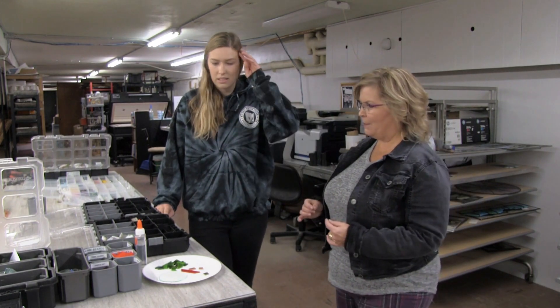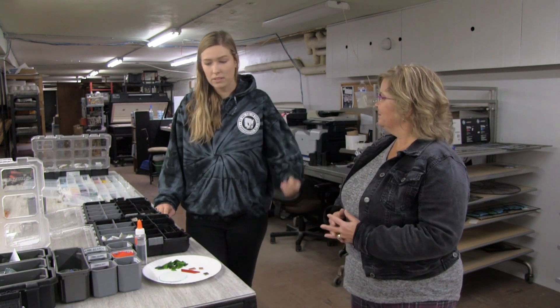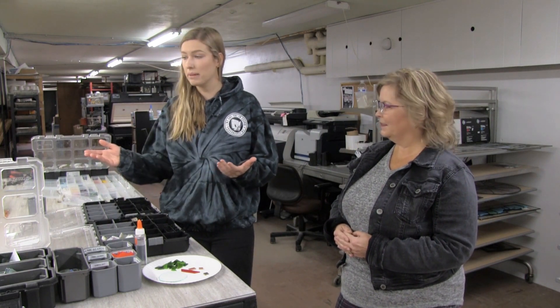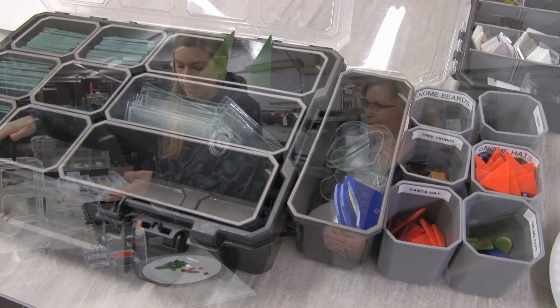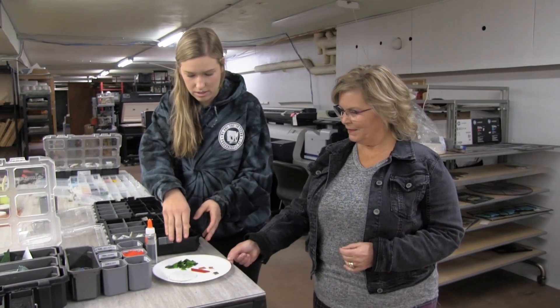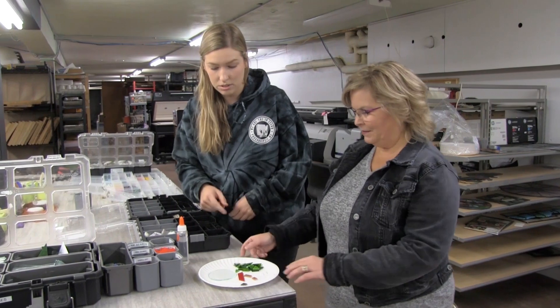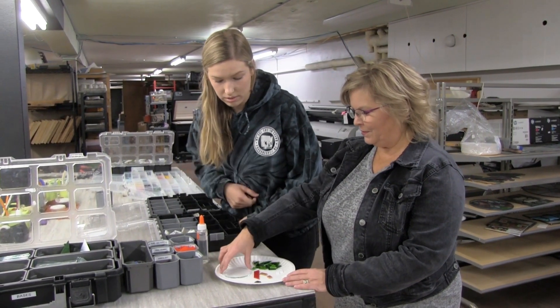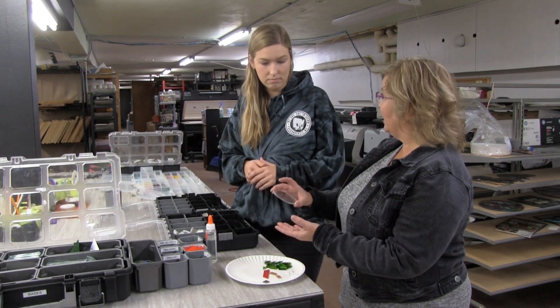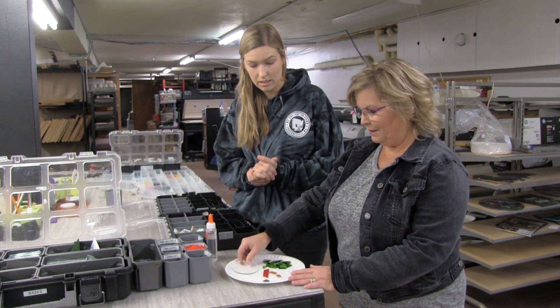So tell us a little bit about what's going to happen at Over the River. For Over the River, people come down here and we do $10 Christmas ornaments. You can come down, pick a base out of this container here, and then we have little pieces to add to your piece. Lisa's piece is doing a snow globe, so we start with the base — the circle — which is like the globe part. All these pieces are pre-cut, so it's super simple and easy.